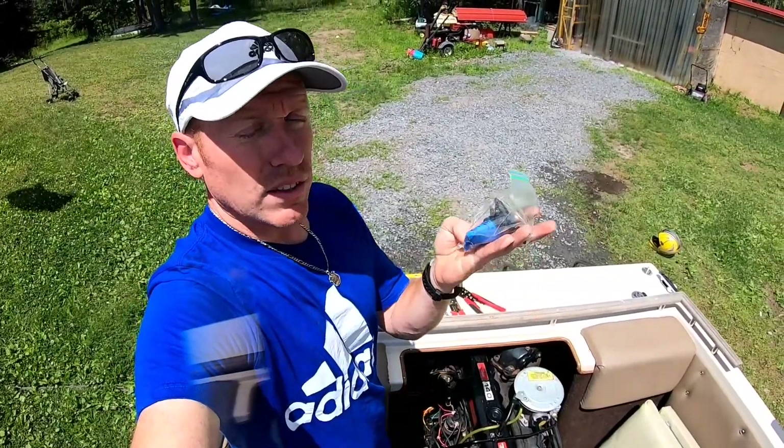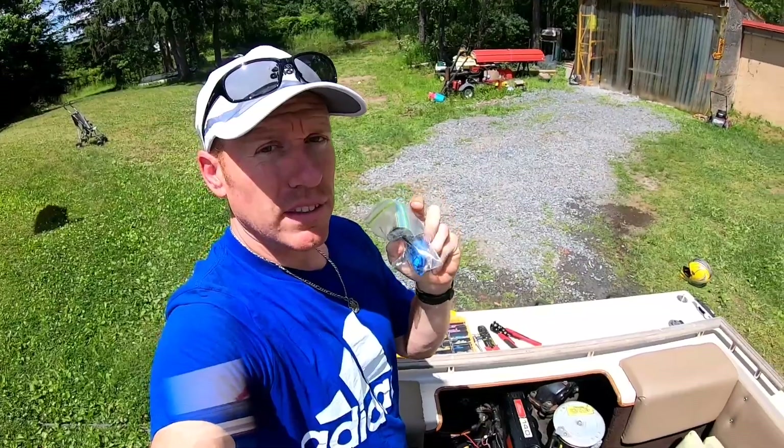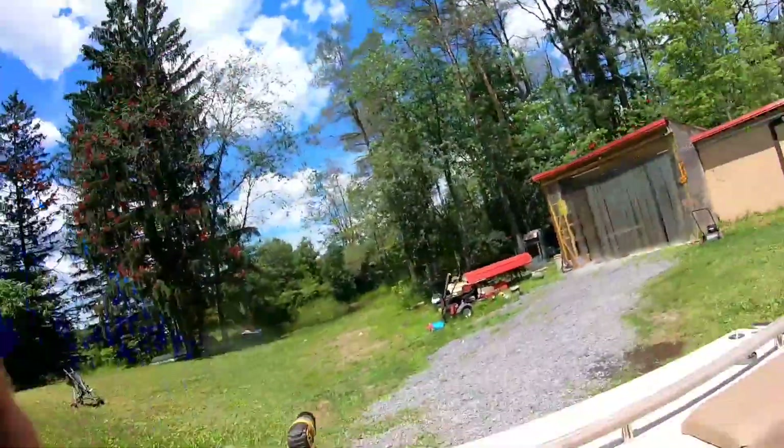We're all set here. I do have a spare that I took off our parts boat out back — I keep stuff under our seats for things that could possibly happen out on the water: extra belts, oil, and now I'll have this too. You never know, and it's an easy fix you could do right on the boat. New starter solenoid — make sure to hit that like button, it helps the channel. Go ahead and subscribe and share, and we'll see you on the next one!